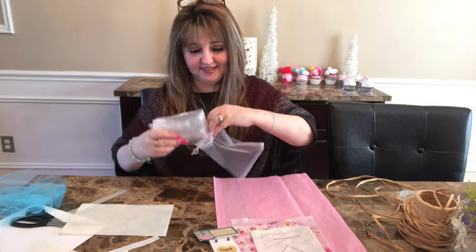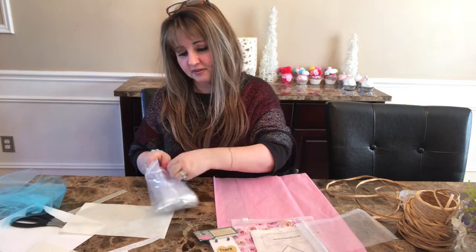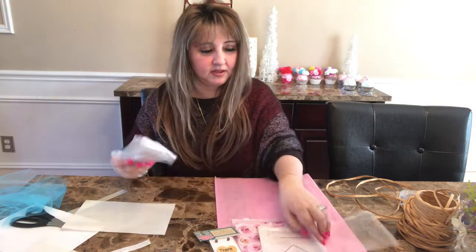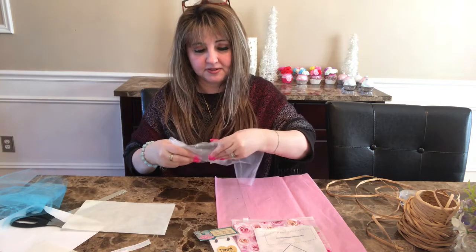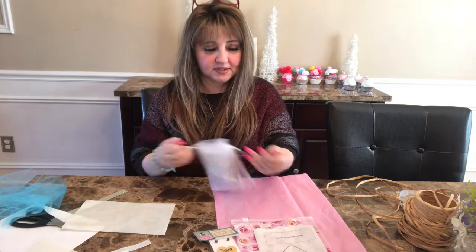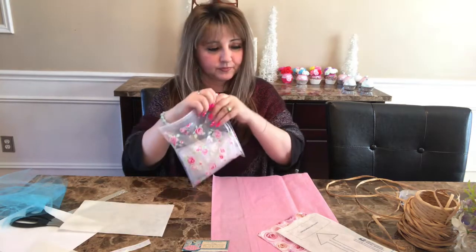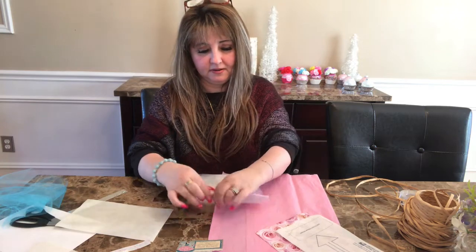I remembered this time. I actually got some air in here I have to let out. At one point I purchased poly mailers that were like metallic pink and gold - I had purchased a lot of them but I used them all. I always have to remember to let the air out.